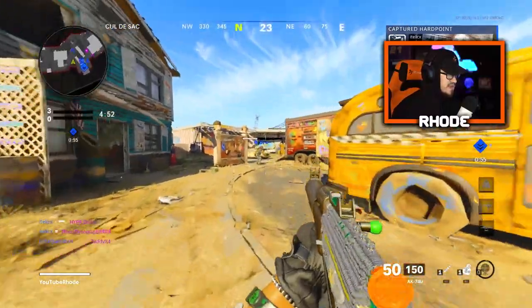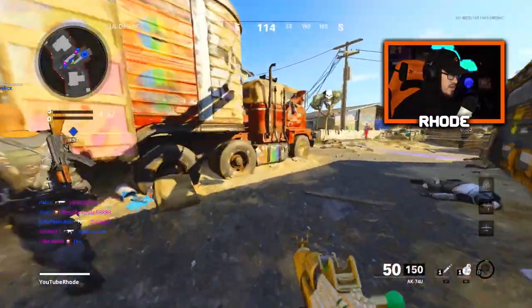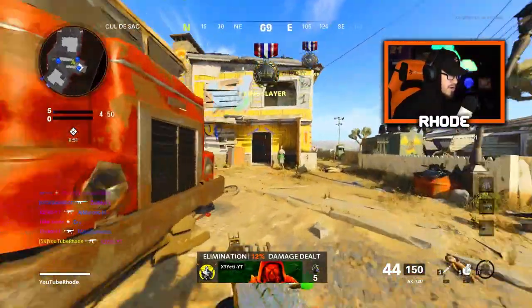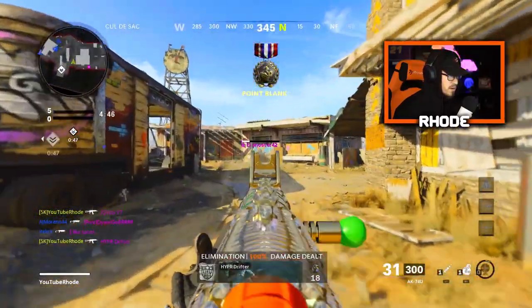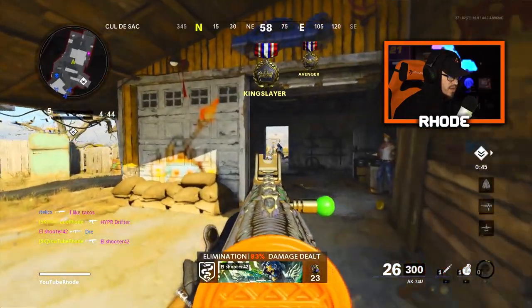All right YouTube, let's see about this AK-74U. Let's see if it got a buff at all. Oh yeah, I can tell the movement speed is already better. Oh, this gun still smacks, man.